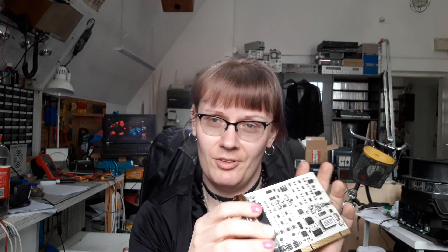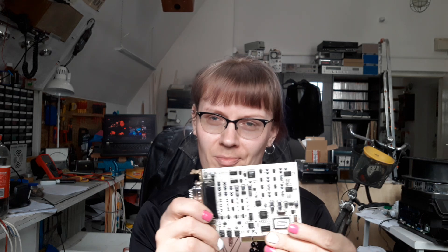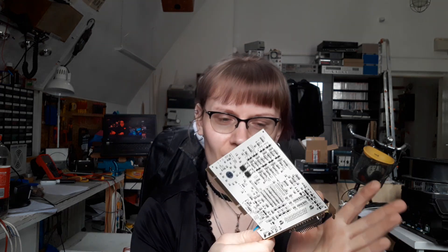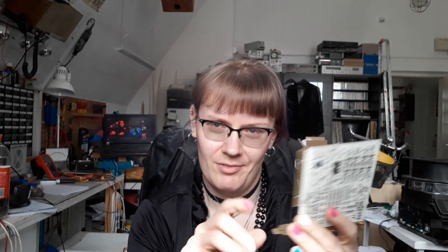I'd like to use this card in my lab, in my studio. It's pretty old but I think it's gonna work pretty fine. I'm gonna figure out the connections on this interface because I'd like to route some signals into it and from it. So, let's get down to the business of reverse engineering this ESI Maya 1010 sound card.